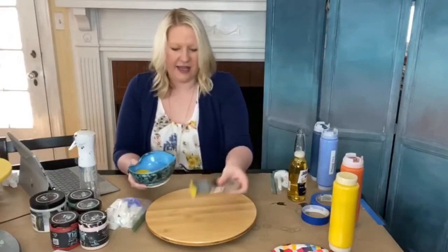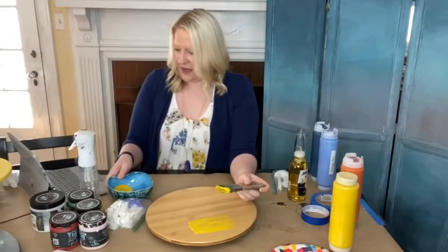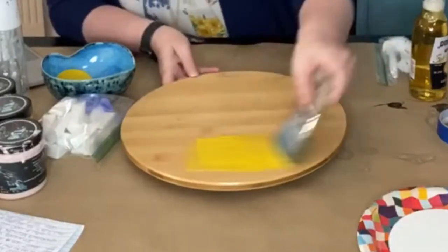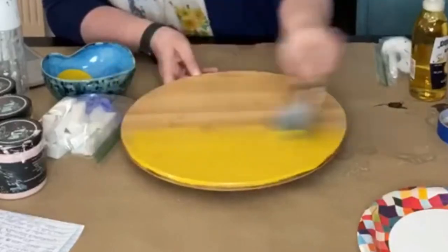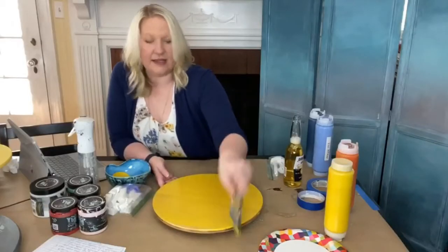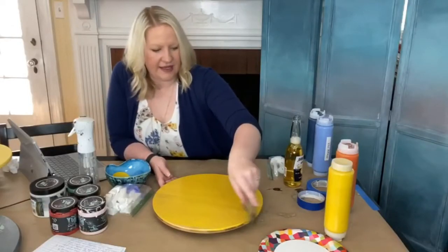I am just going to be using the blending brush and I am just going to be getting a coat of paint. This color is Liquid Sunshine — it is our brightest yellow.